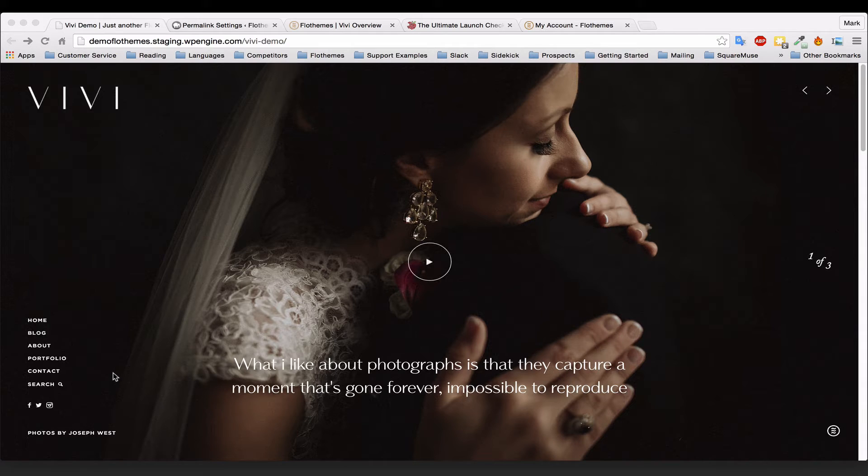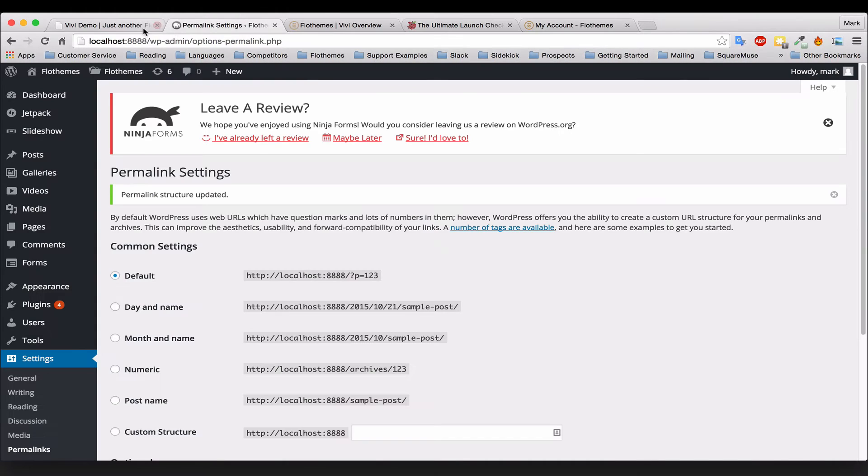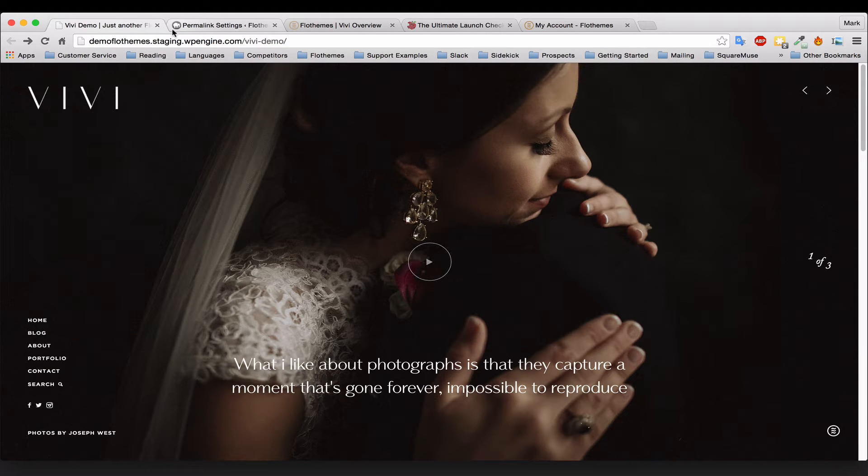You should also get an .icon file ready for the favicon — that's the little icon up in the tab of your browser. If you don't have an .icon file, I'll show you how to create one shortly. At minimum, have a .png file with a clear background and you'll be able to create it no problem.